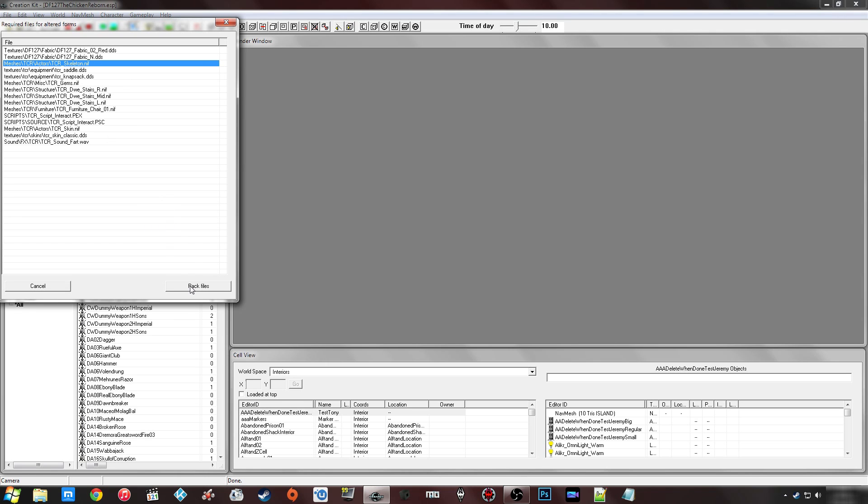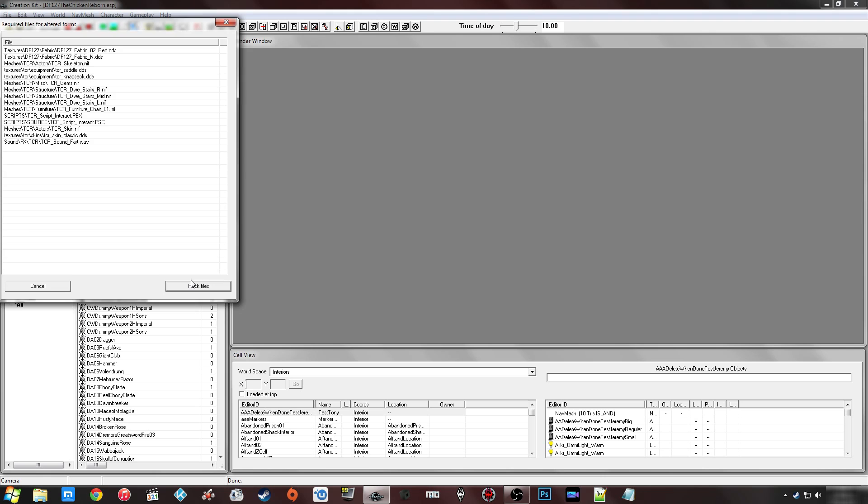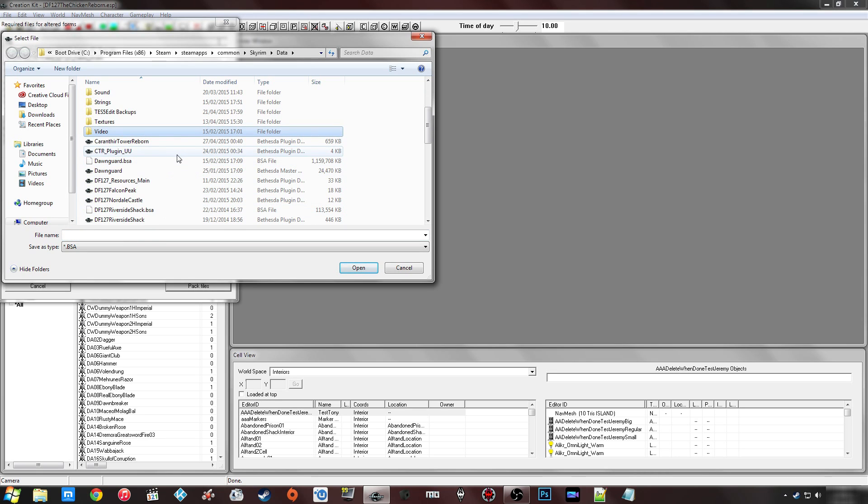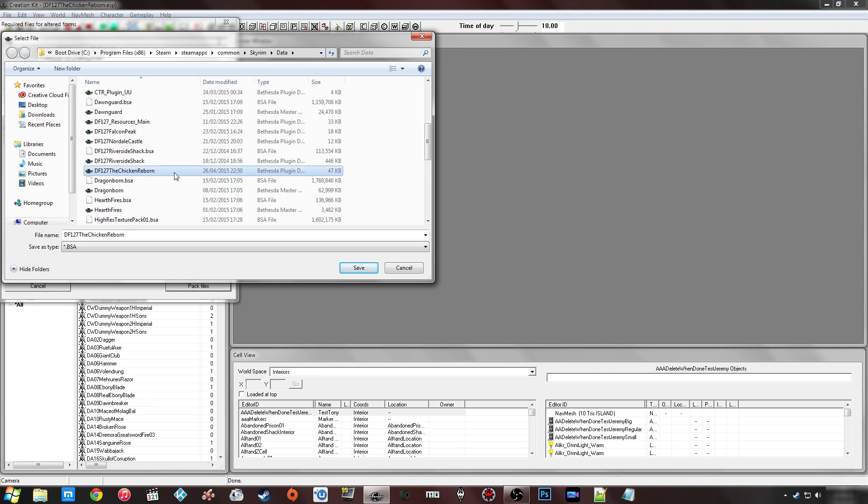What you do here is just click 'Pack Files'. I've been having issues with this where it says it's failed but has actually gone ahead and created the BSA. I've also had bugs where it deleted my ESP, so just to be safe you'll want to go ahead and create a backup of your ESP and put it somewhere safe on your desktop, because you don't really want to lose your work.